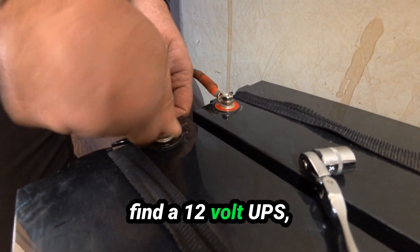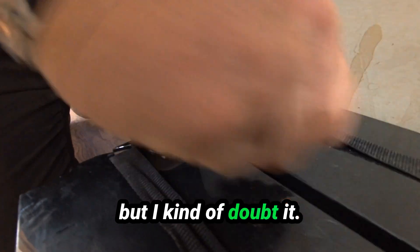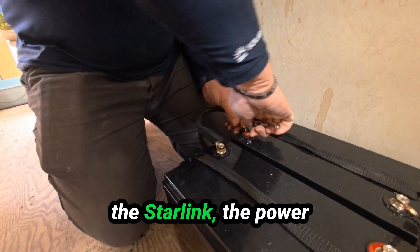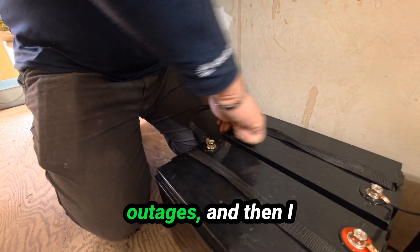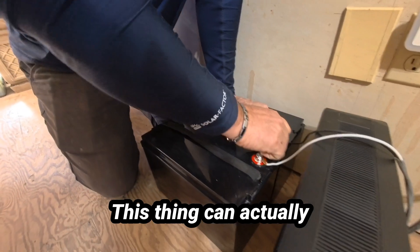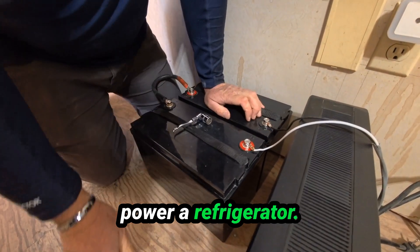You might be able to find a 12 volt UPS but I kind of doubt it. I originally brought this to power the Starlink for power outages, and then I realized this thing can actually power a refrigerator.